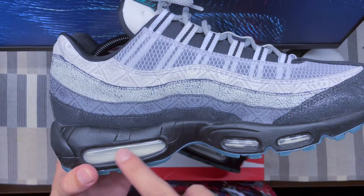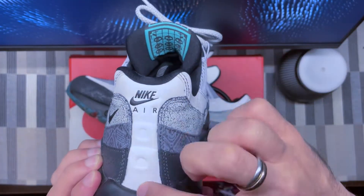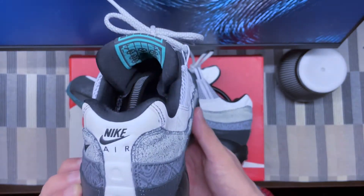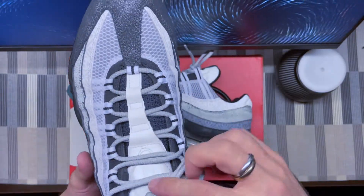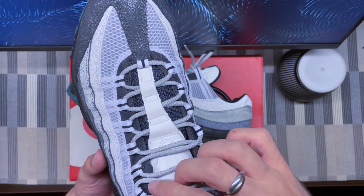The air bubbles are white and translucent — nothing special there. At the back heel, it's the usual 3M you find on Air Max 95s.